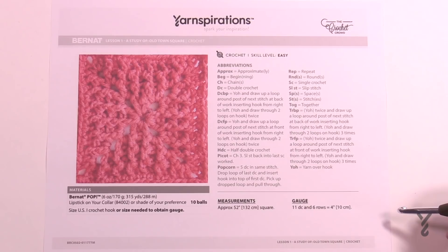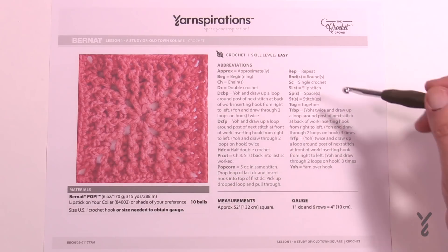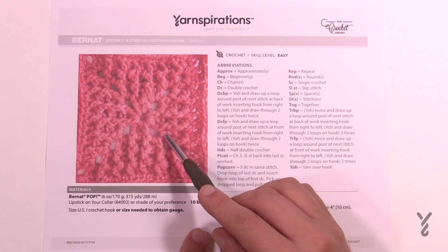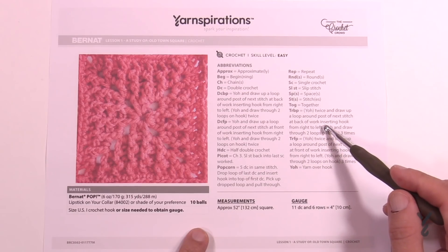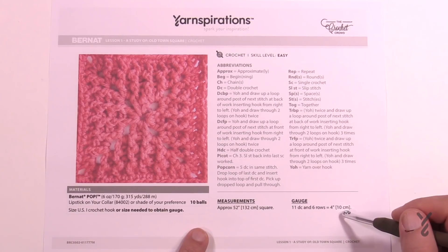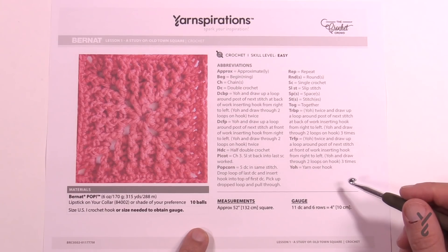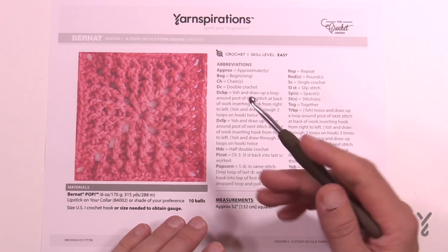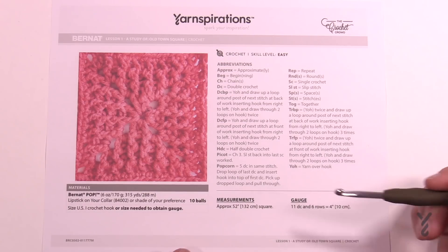Let's begin week number one — the study of the Old Town Square. We're going to be doing this centerpiece, and I want to point out all the different stitches in this entire stitch-along shown here. If you don't see it on this stitch-along right here, then you know it's coming in the future. The particular size of this afghan is around 52 inches square, and the gauge is 11 double crochet and six rows in four inches. Gauge is extremely important — if you're too tight it could buckle, and if you're too loose it could look sloppy.